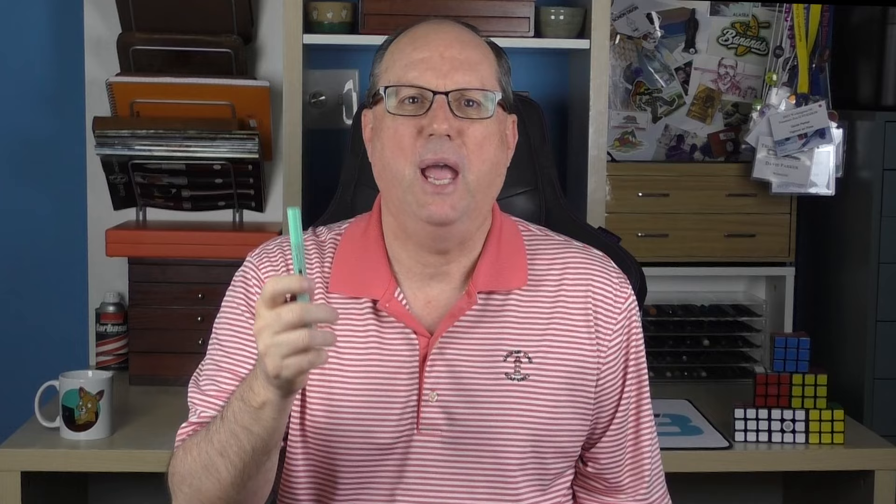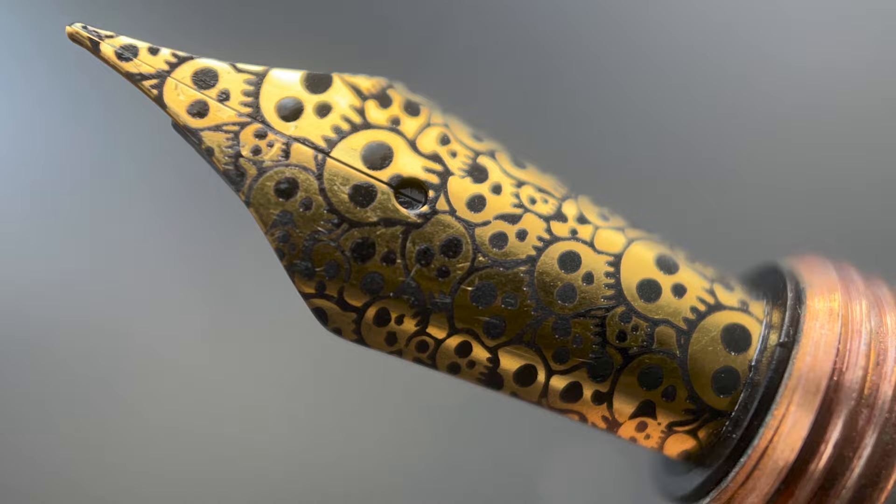Ruth called it teal, but I think it looks more like Robin's egg blue — both are nice colors. I love how after the engraving, the underlying copper really makes the skull images pop. I like that the skulls aren't really the same size, and I also like how they're a bit cartoonish rather than having a more realistic skull motif. And the skulls are even on the nib.